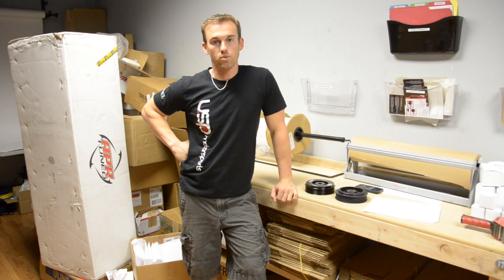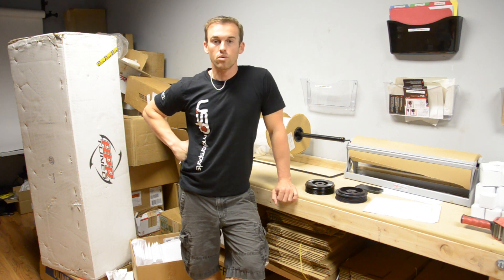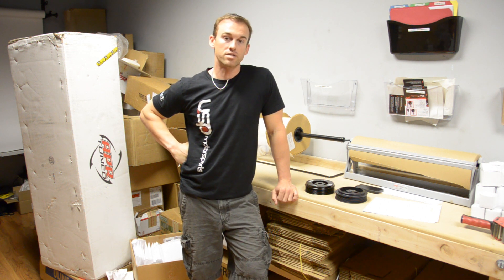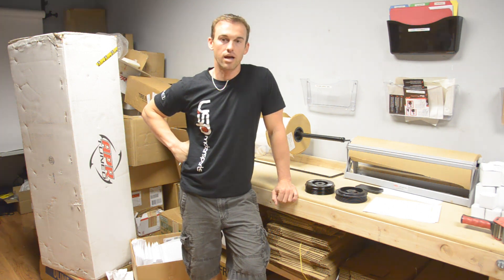Hey guys, Chris Greene from USB Motorsports. Today we're going to be talking about the new engine damper for the VR6 engine made by Fluid Damper. We work pretty closely with them in developing this product and we've tested on a pretty good amount of cars so far, ranging from 200 horsepower to my 1000 horsepower 9 second Audi.